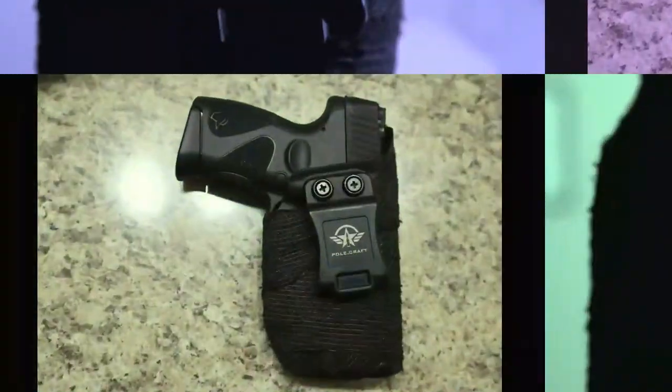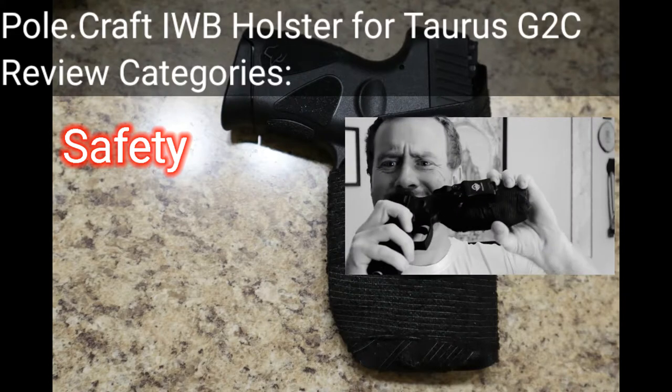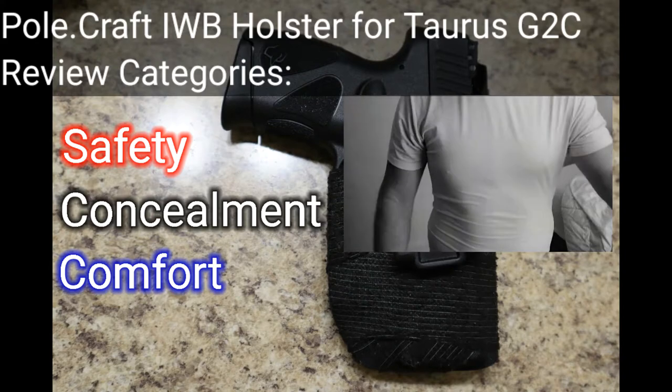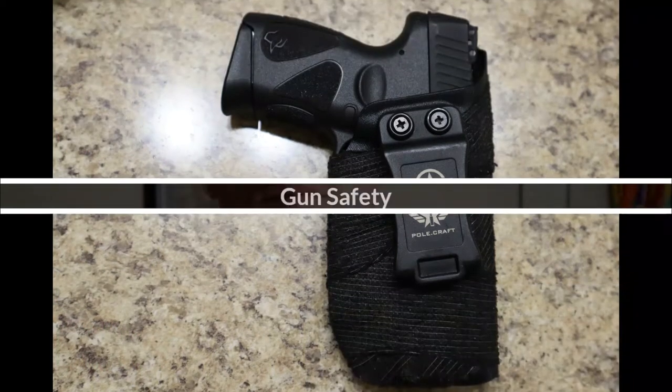Welcome to My Money Your Choice, where I buy stuff, review it, and you can choose whether you want to buy it too. Today I'm going to be reviewing the Taurus G2C in-the-waistband Kydex holster by Polecraft.